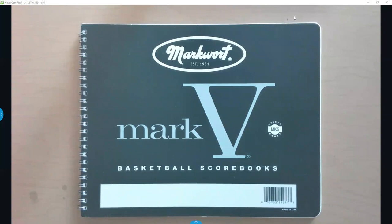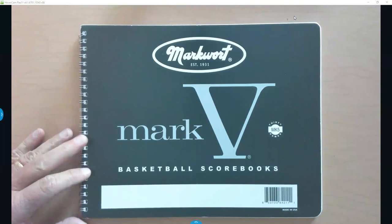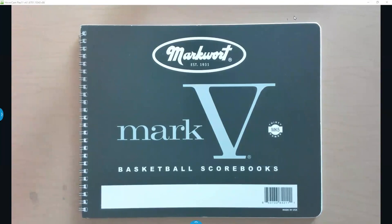In a basketball game, there'll be a scorebook kept by the home team and one kept by the visiting team. The scorebook kept by the home team is the official book, and the person keeping it is actually part of the team of referees — it is the official record of the game. No matter what it says on the scoreboard or what the opponent's scorebook might say, the official record is the home book.